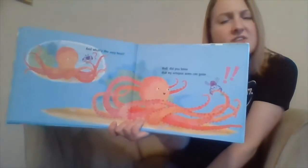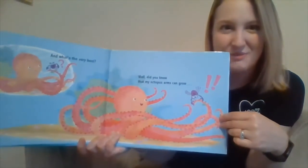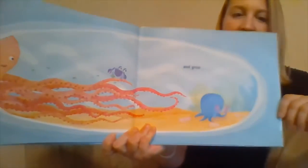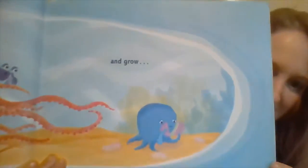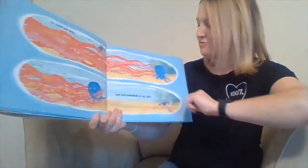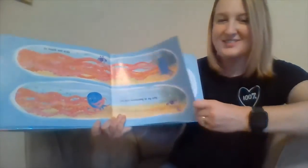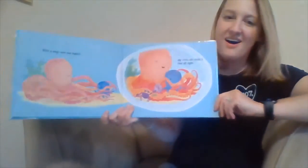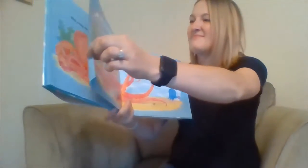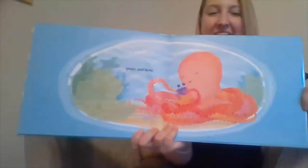And what's the very best? The crab asks. Did you know my octopus arms can grow? And grow. What does he see? A little friend. How's the friend feeling? Kind of sad. And reach out wide, and pull somebody to my side. With a hug — not too tight. My arms can make it feel alright. My arms can do this anytime. All arms can — yours and mine.